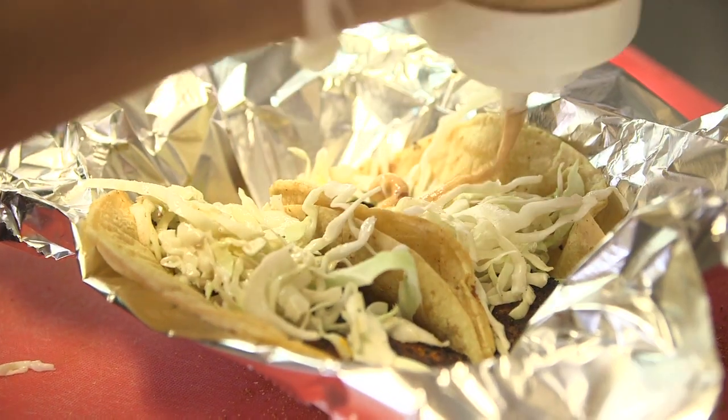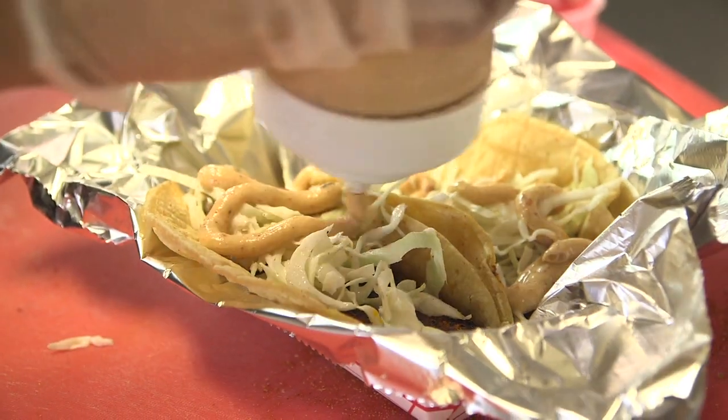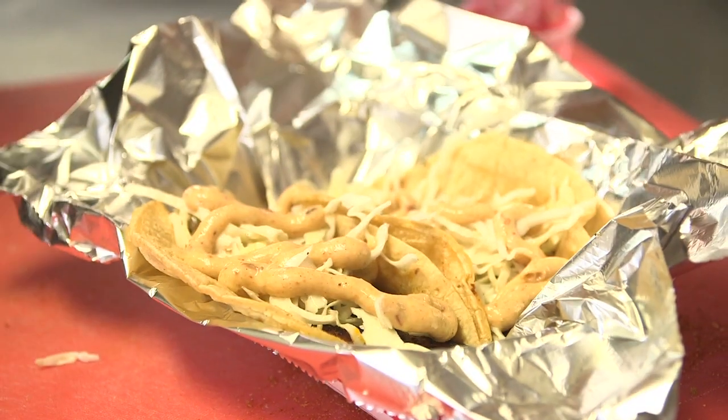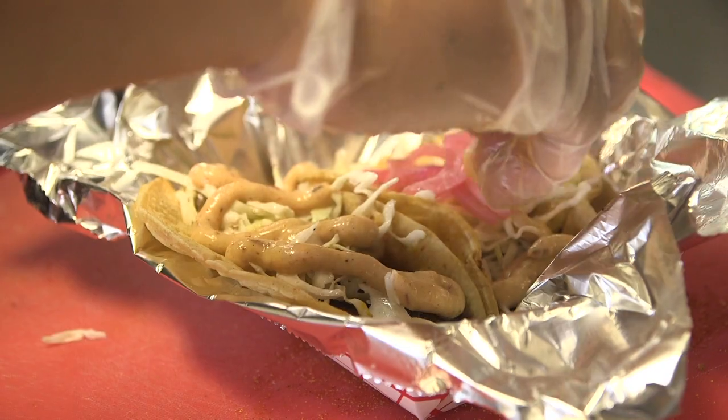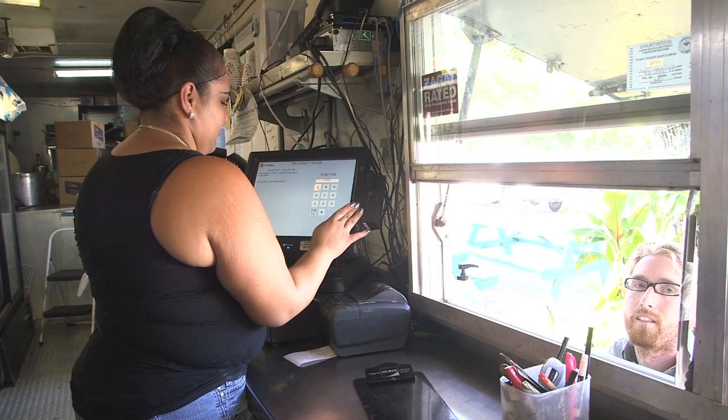It's not your average mainstream taco place that sells greasy tacos. It's something that's cleaner, fresh ingredients. Every time you come here, you're going to be satisfied. And there's always something new to try.